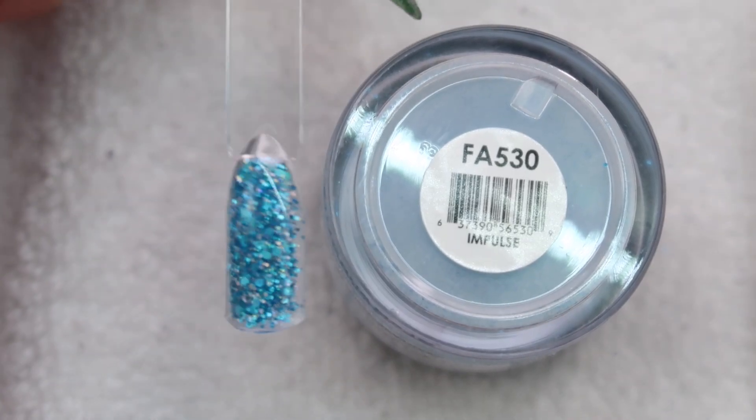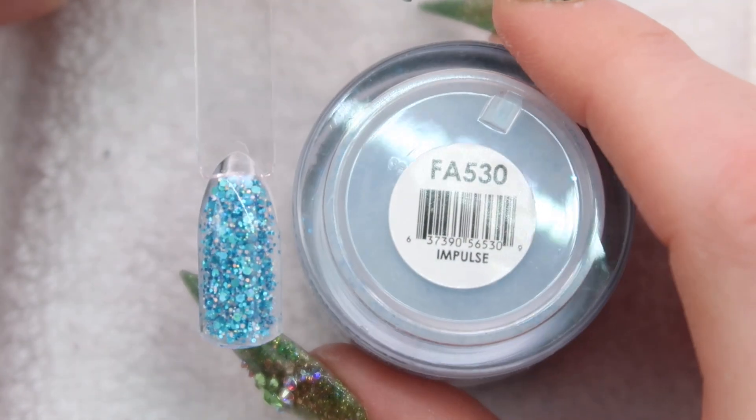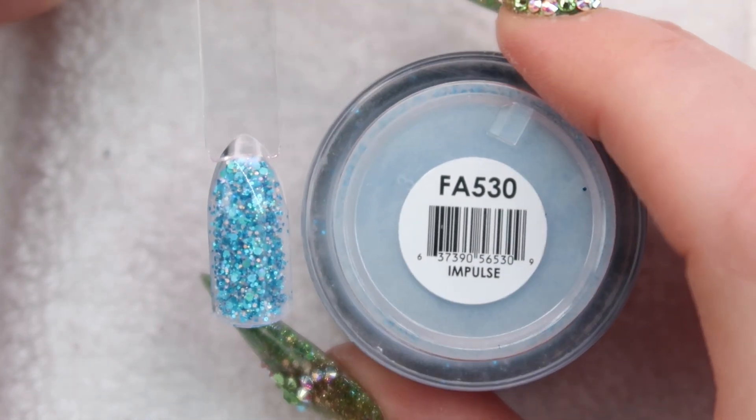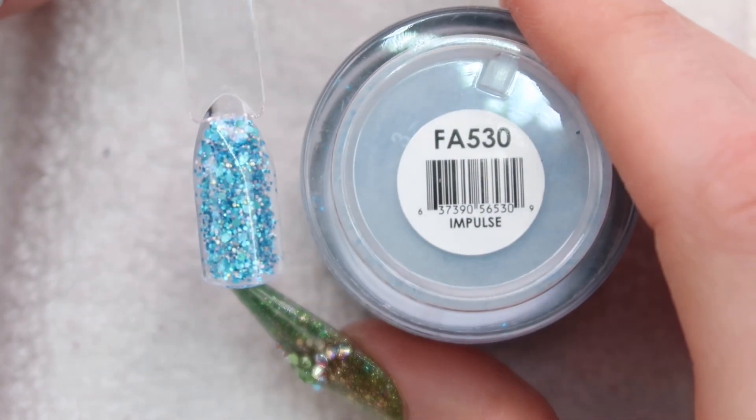Here's how Impulse looks. I really like the way this one turned out — make sure you guys check out my other videos with this because this one's really nice. So if you're looking for a nice blue, definitely this one takes the cake. Super pretty.